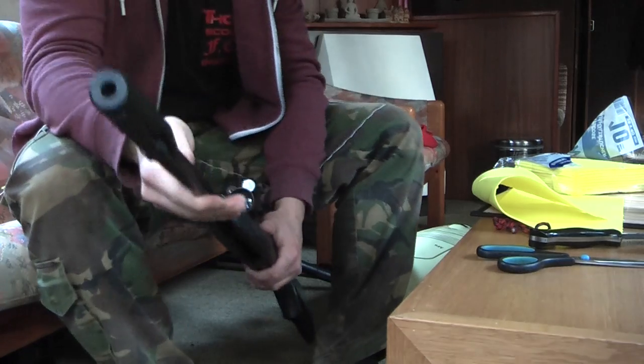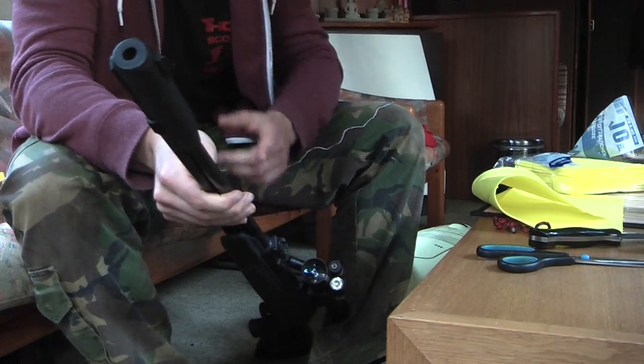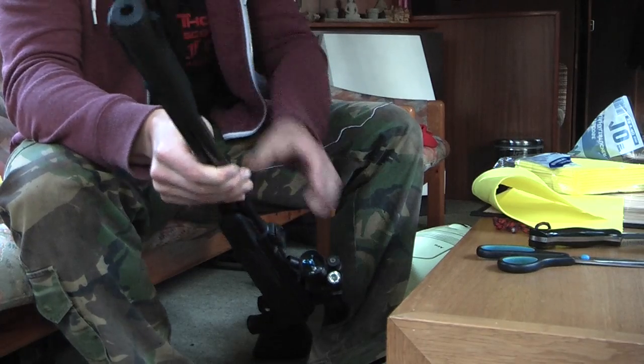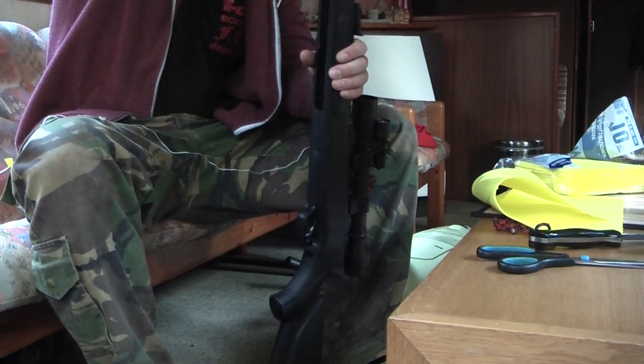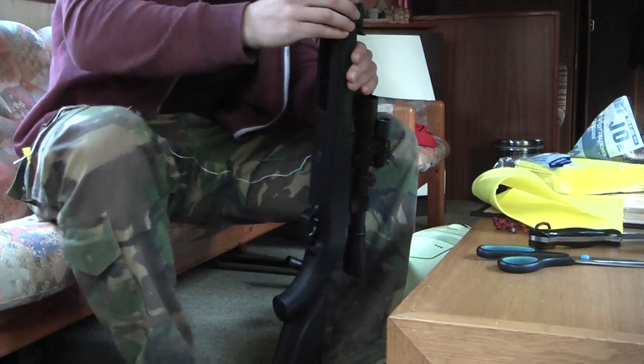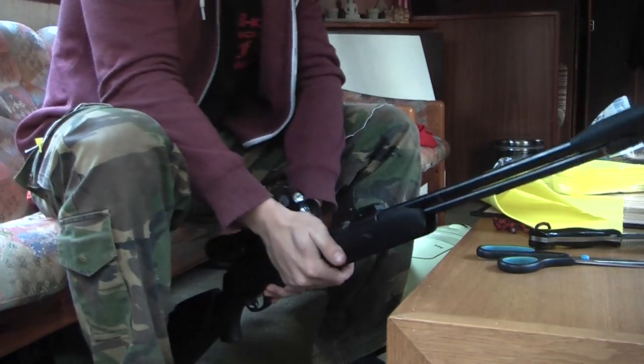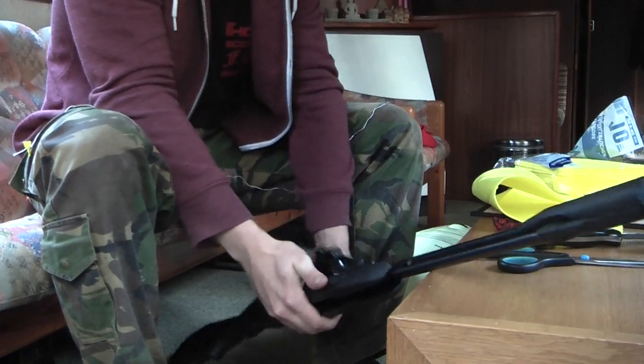First of all, this particular air rifle needs to be cocked to get inside the barrel, so let's do that first. Make sure the safety is on — we don't want to shoot it without a pellet, it's not good for the gun. And now comes the interesting part.